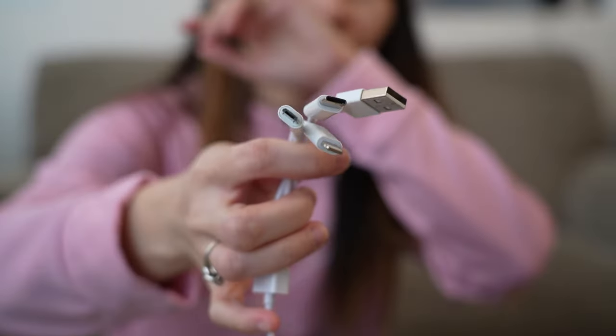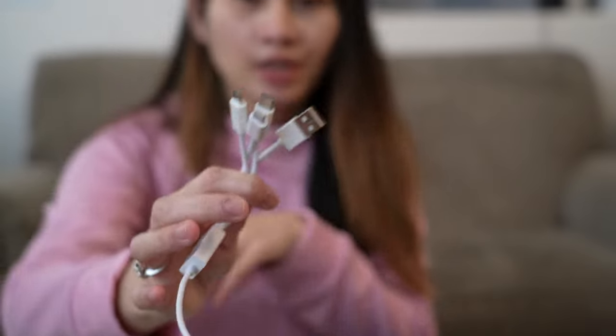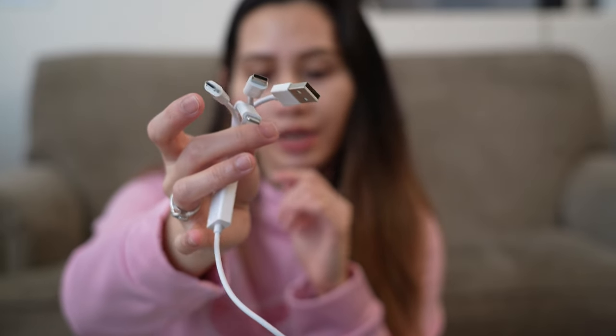Here is your mouthpiece. The cord is pretty long and it comes with four ports — four different USB ports — so you can plug it into your laptop, your cell phone, the wall, or anywhere that is accessible to you.